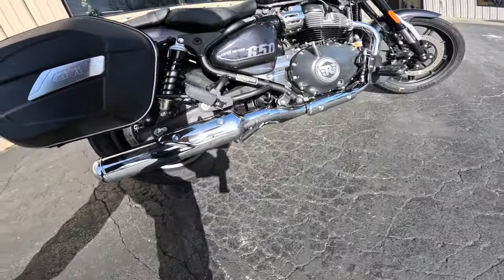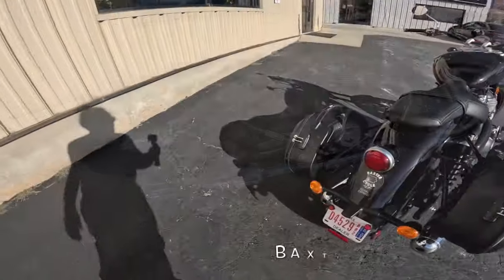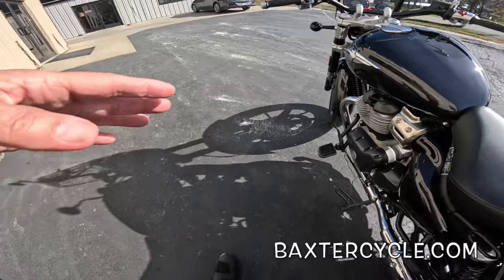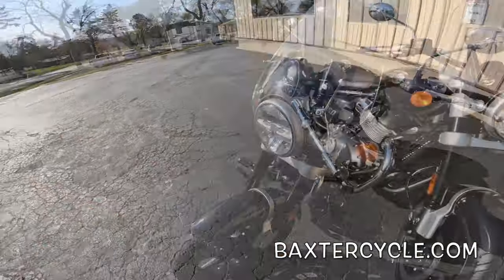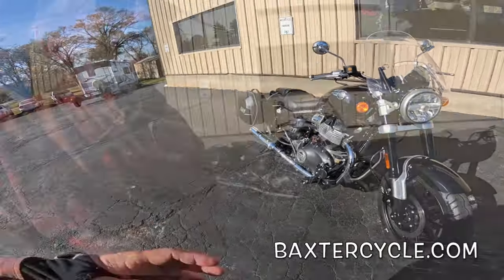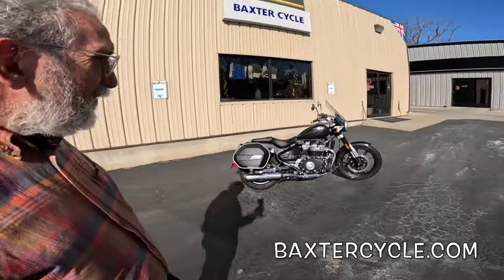It does have a center stand — how many cruisers do you know come with a center stand, stock? Things that have been added: Baxter's added the bags and the foot pegs. I put this windshield on yesterday — it's a Royal Enfield windshield, Royal Enfield foot pegs. Baxter's has all this stuff and more in stock. I think they said they had 7,000 pounds worth of accessories come in on one truckload. If you need it, they probably got it. BaxterCycle.com.